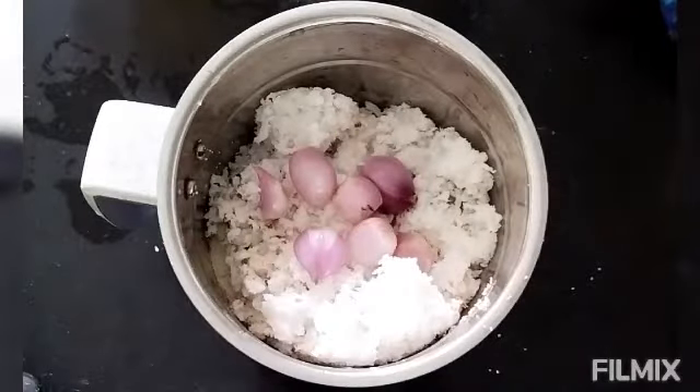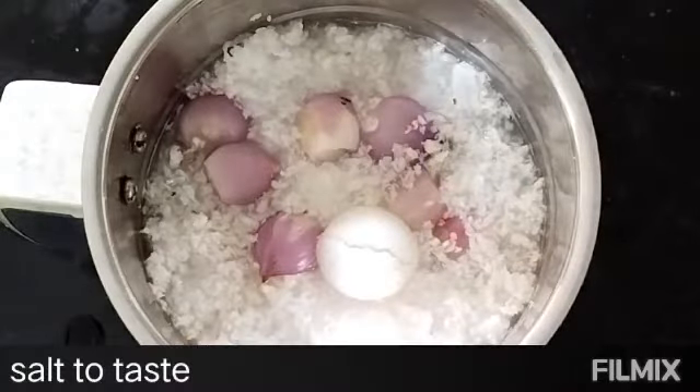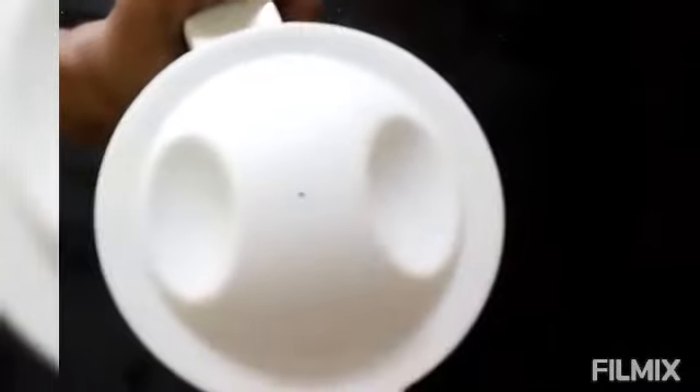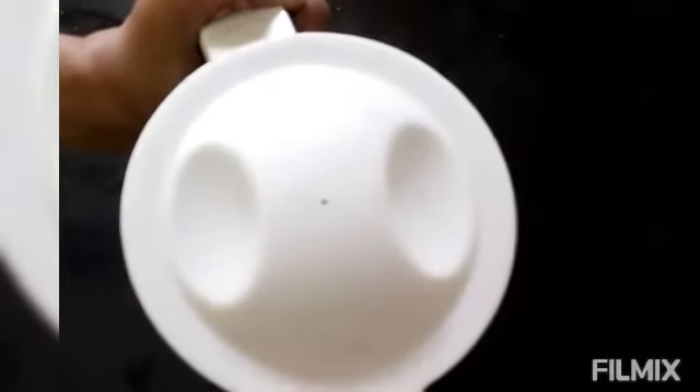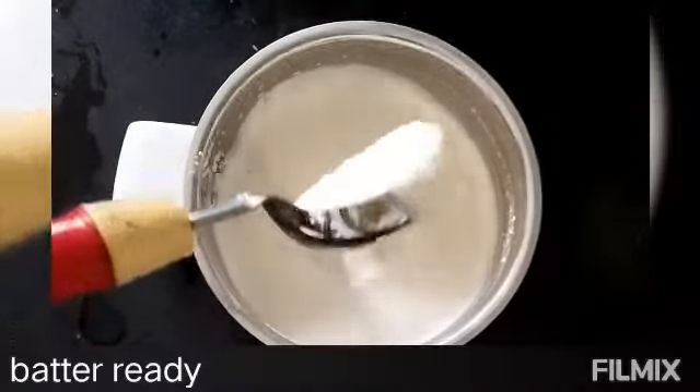I will add 2 glasses of water. We mix it together. I will take it to the plate and cook the dough. The batter is ready.